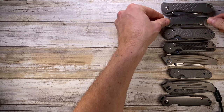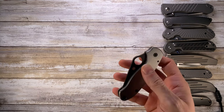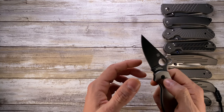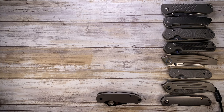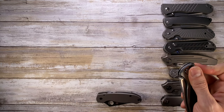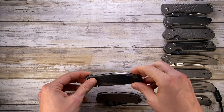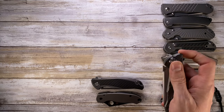Next up, Spyderco PM3. Then the Shirogorov Custom Division F95. Oh guys, this is pretty sexy — this is a Raiki Knives District 9.